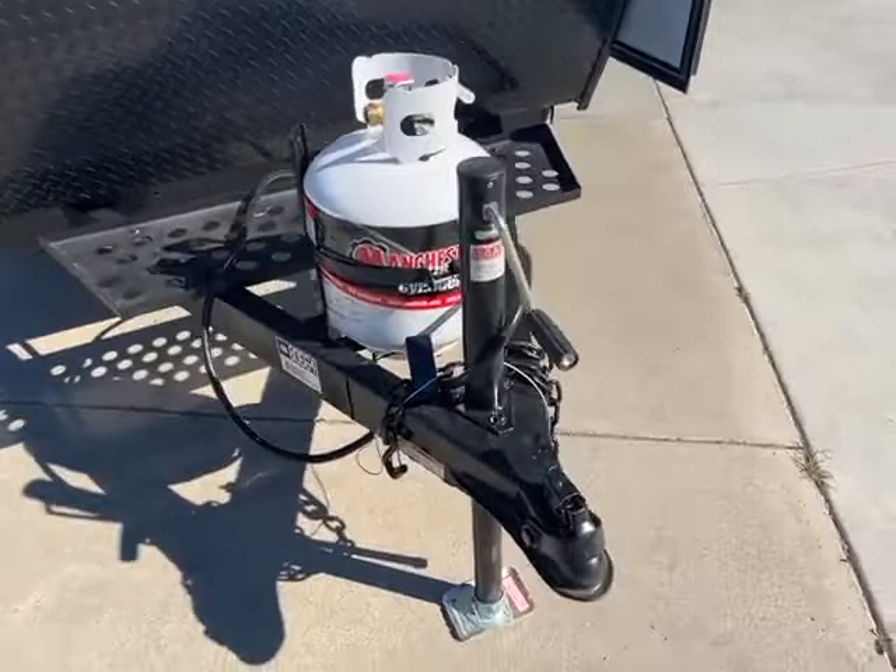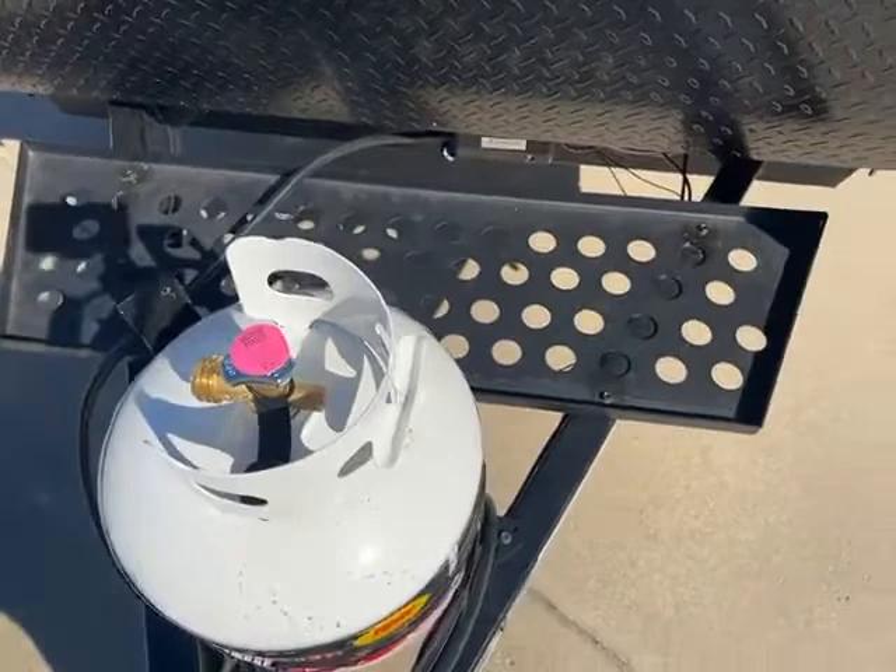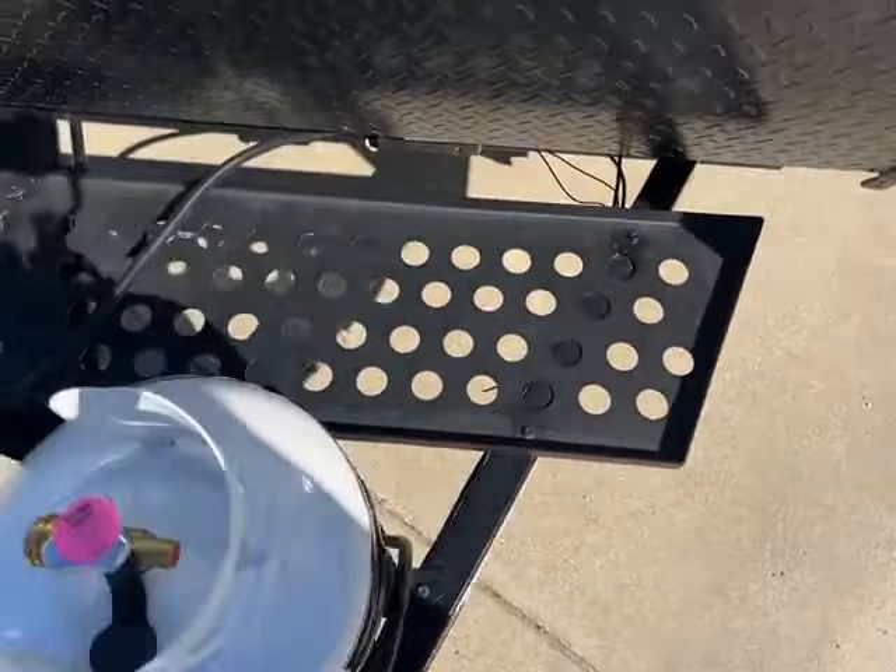Here's your ball and coupler, manual tongue jack, and a little propane tank. You can change this out if you want a bigger one — not very hard, just unscrew this and put the taller tank on. Battery tray right here. I'd probably put a smaller battery on that side, then put a generator on this side and run a little cord all the way to the rear for power.